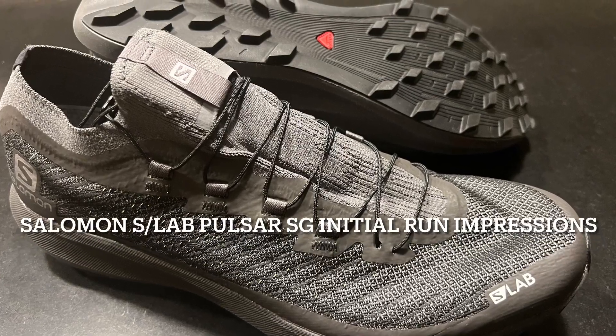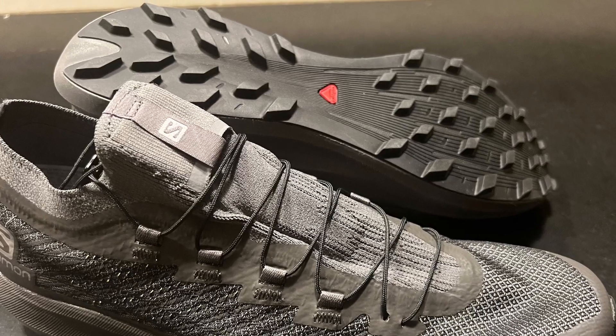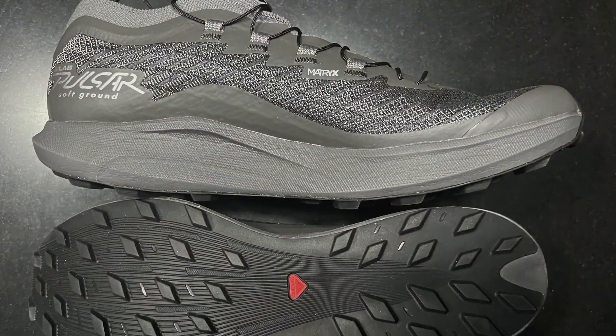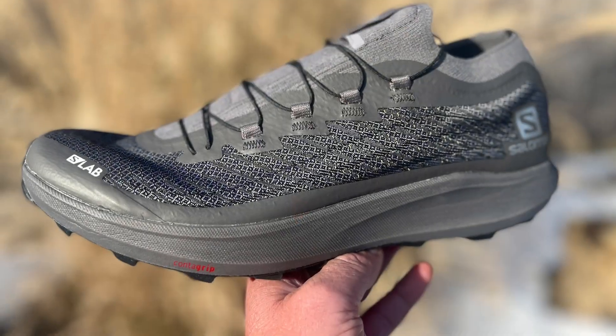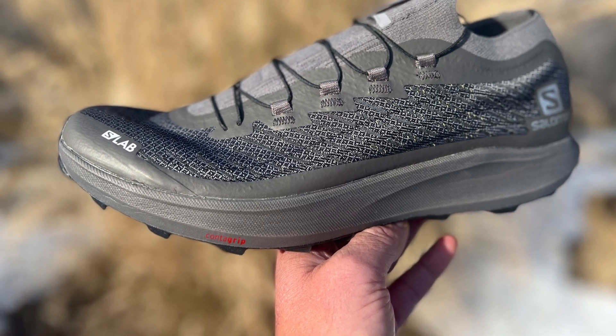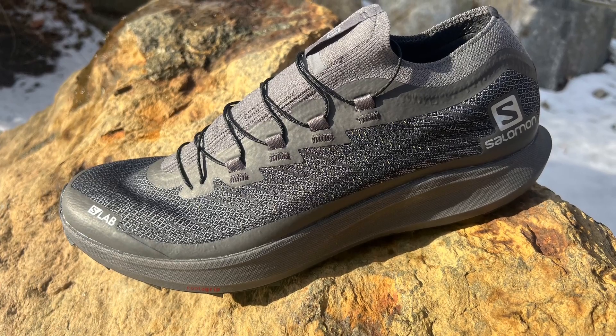Road Trail Run is incredibly lucky to have received a pair of the S-Lab Pulsar Soft Ground directly from Salomon. Three of us are sharing the shoe because it's a US 9.5 and we all can sort of fit in it. We want to give you our initial impressions here from Colorado, Utah, and New Hampshire.